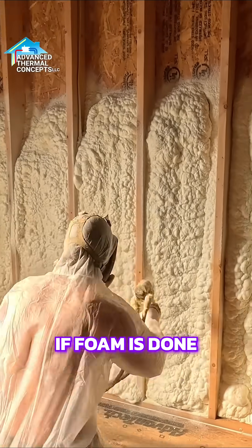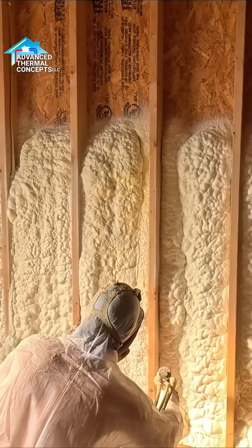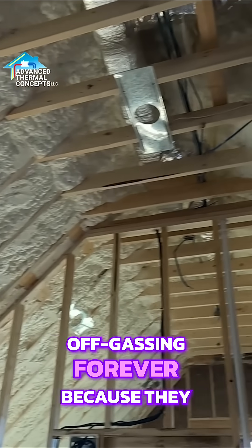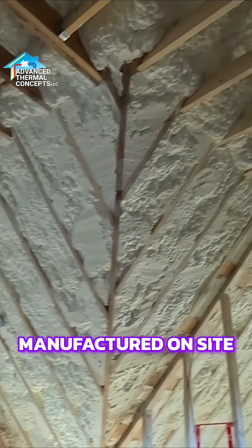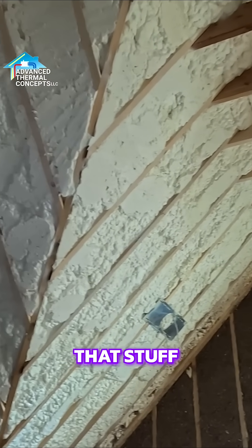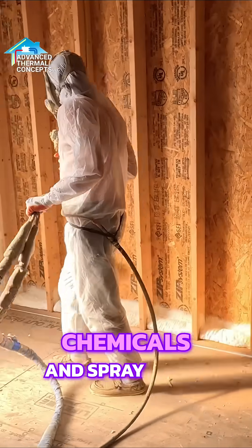Now, if foam is done incorrectly, yeah, you can have off-gassing. There are plenty of stories out there where it's off-gassing forever because it wasn't mixed correctly or manufactured on site correctly. But when done correctly, you don't have to worry about any of that stuff. Some homeowners worry about chemicals and spray foam.